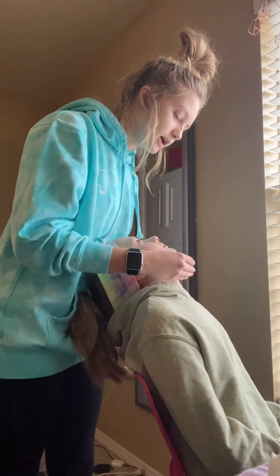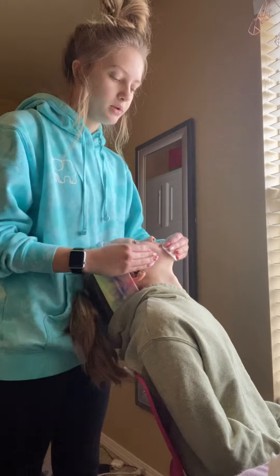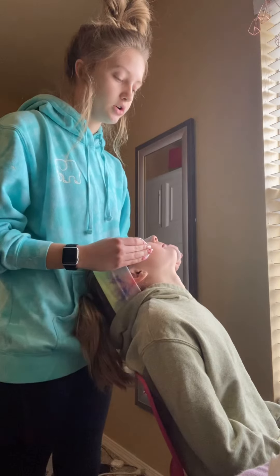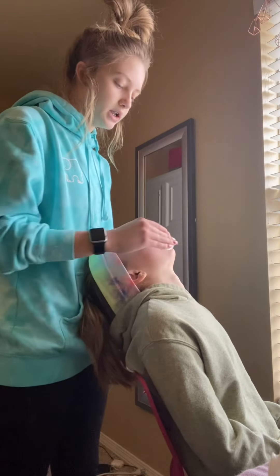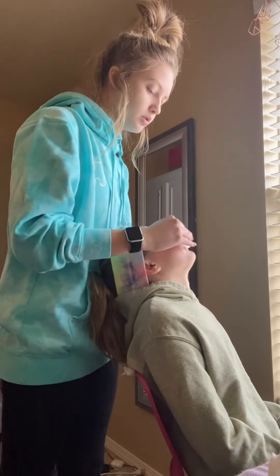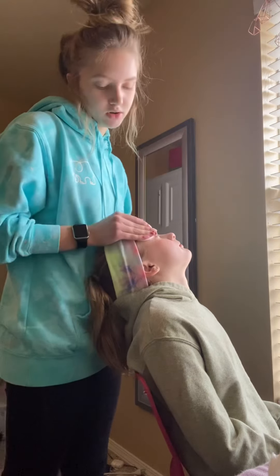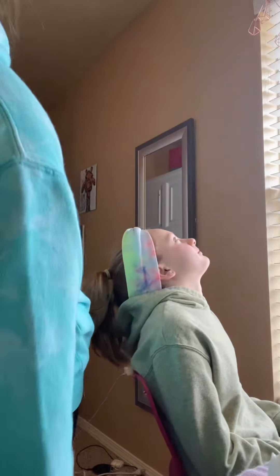I'm going to start at her neck and just go in a rhythmic upward movement. Always keep one hand on her — so if my left hand is off, I'll have my right hand. Just keep working in an upward motion going from her neck, along her jawline, up her temples, and then on her forehead. Then immediately throw those away.